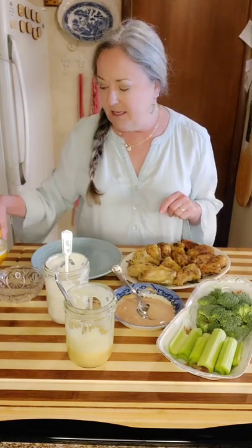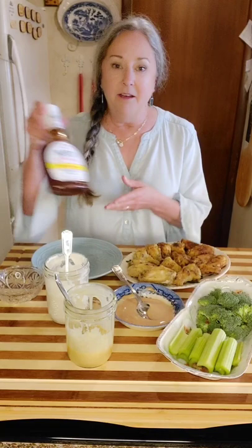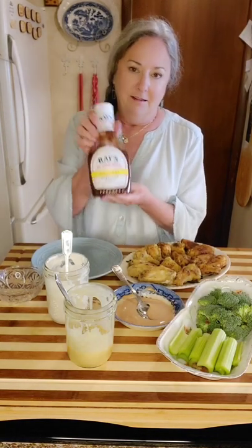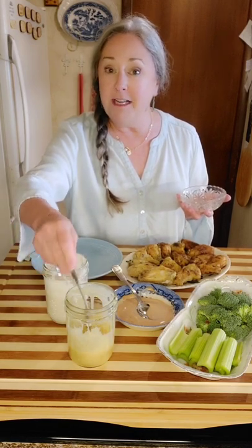I did mix up a barbecue dipping sauce — all it is is half mayonnaise and half Sweet Baby Ray's sugar-free barbecue sauce, so if you're doing keto you can have this as well. We don't want to leave any of our friends out! I'll also attach the blue cheese recipe since we made it to go with our wedge salad, and the honey mustard recipe — it makes a great sandwich spread and dipping sauce too.